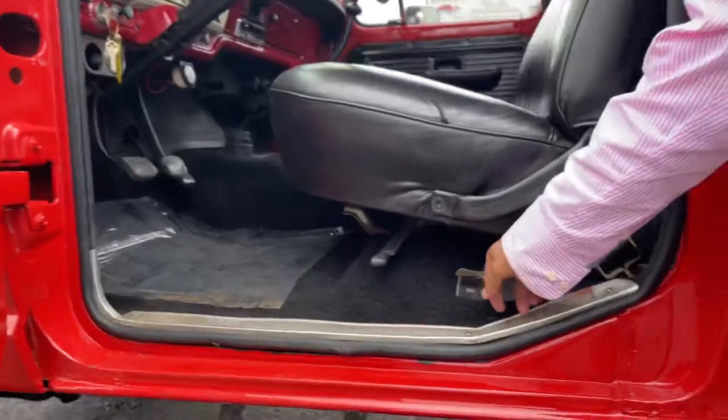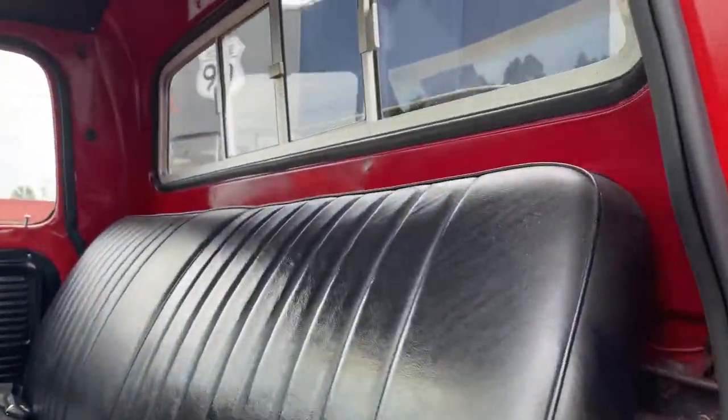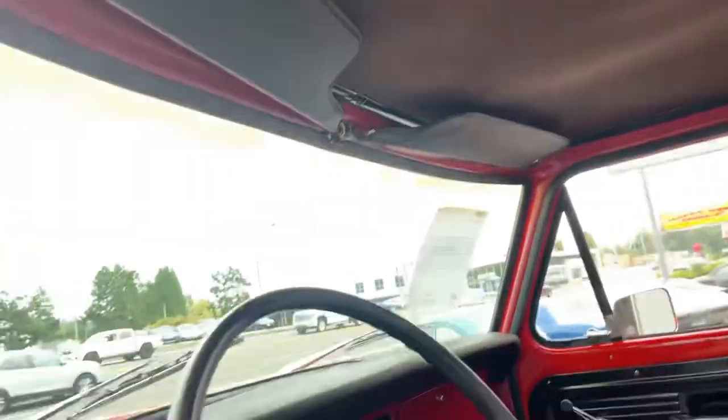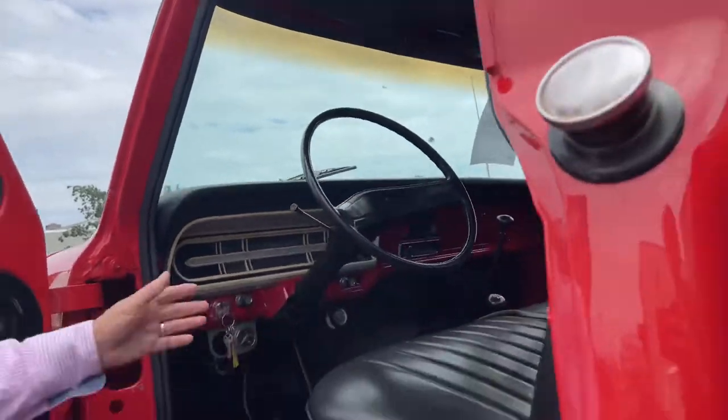There's a switch for the gas tank. Steering wheel is okay. It's got extra gauges. Sliding windows. The mirror we'll have to put back — we have that, by the way.